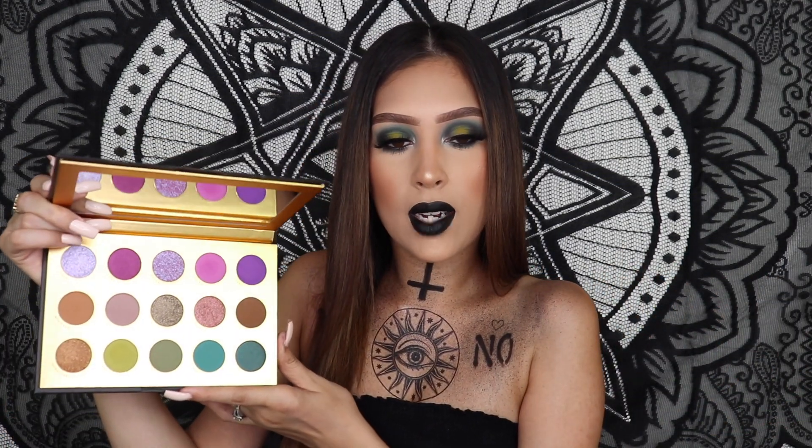Hey guys, welcome back to another video! Today we're using the new Moon Spell palette from Lunar Beauty — that's what I used to get today's eye look. It's beautiful. Let me show you guys what the palette looks like. This whole look is just Lunar Beauty everything. Here's the palette — you'll see it up close in the video. It's so pretty — can we talk about the packaging? You can tell it has this witchy, Ouija board vibe.